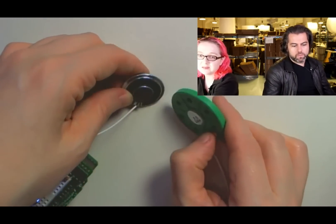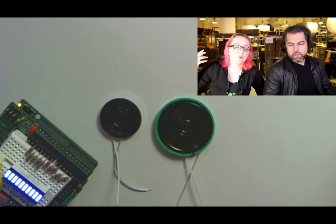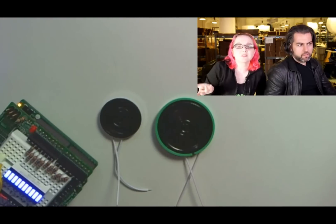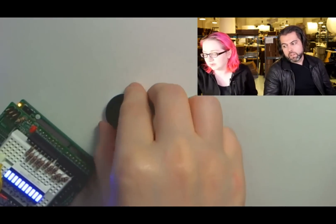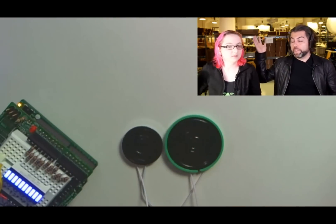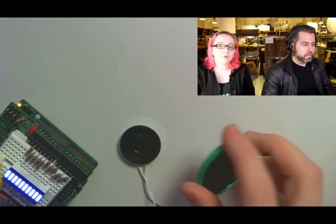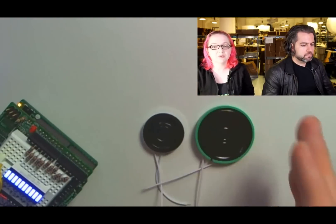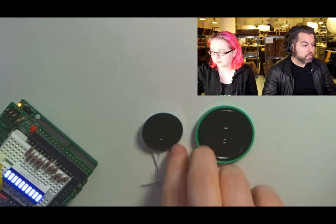I'm happy with these speakers. We're going to do some future projects with them. People wanted to use speakers like the Drawdio speaker in their own projects, and now we have them. And if we were going to release an open source phone thing, this would be your speaker. They're quarter-watt and 0.5-watt, and they're 8-ohm speakers each.